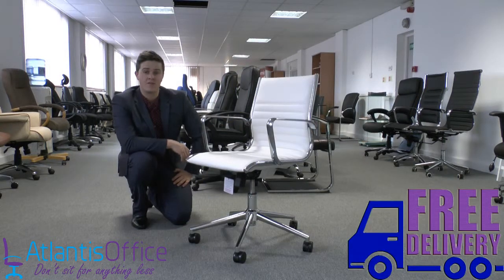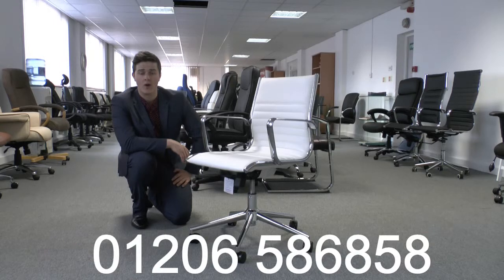Atlantis offers free next-day delivery, and if you have any questions give us a call on 01206 586858.